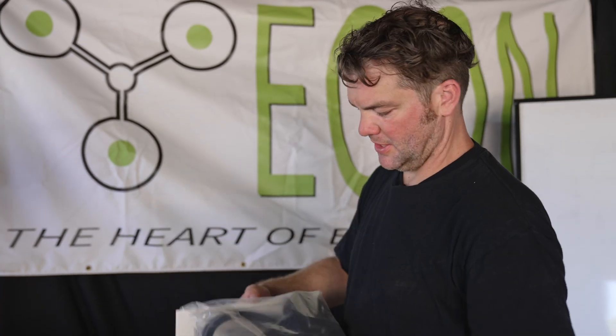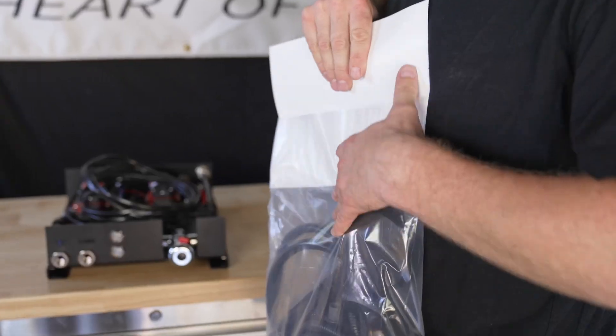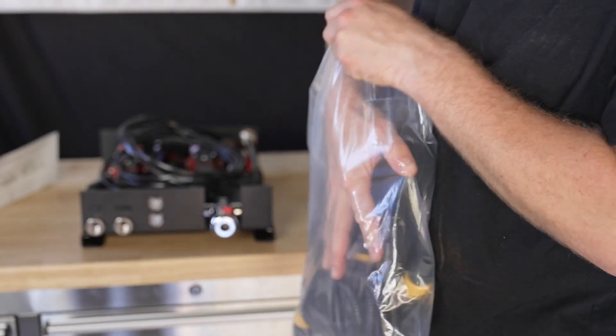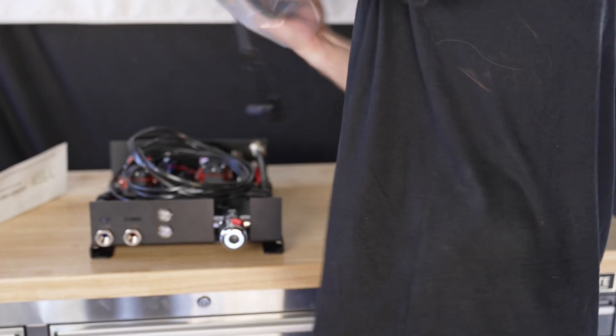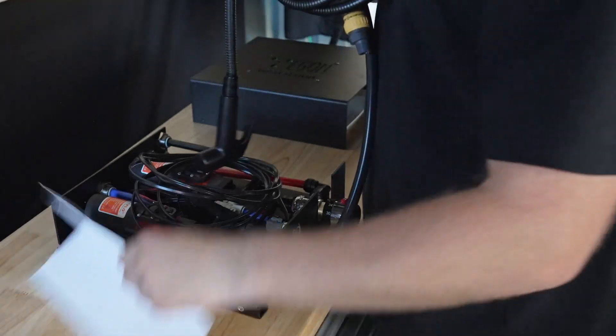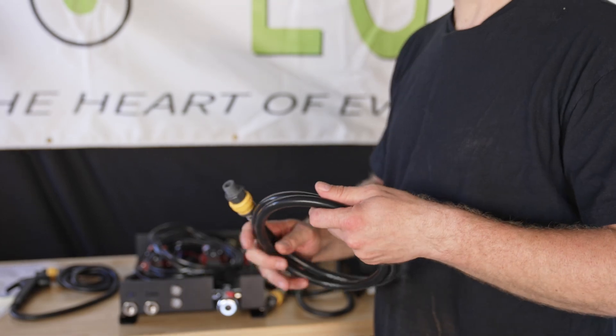The Egan shower and hose kit. In it you will get all the hoses that you need to connect your tap, your external pickup, and your shower head. And you also get the quick connectors with it.